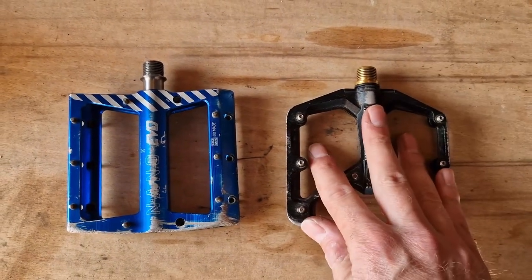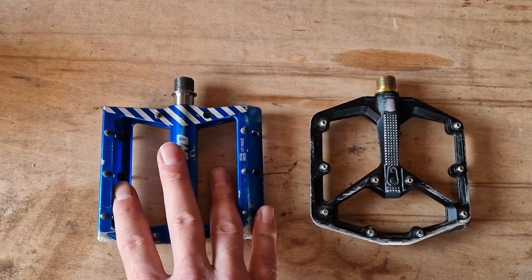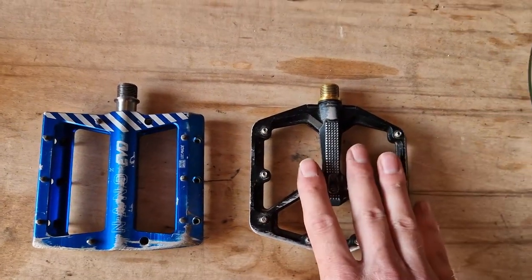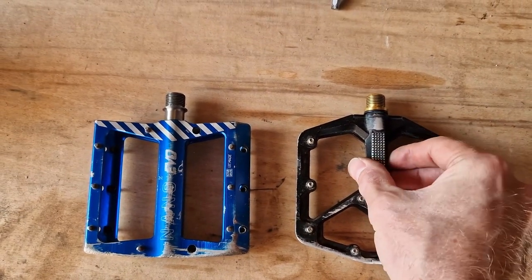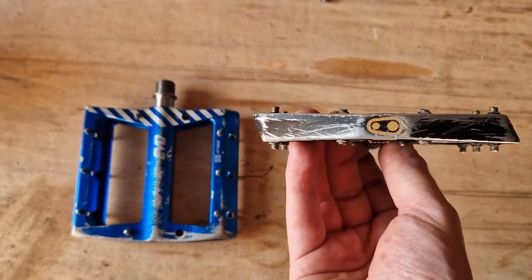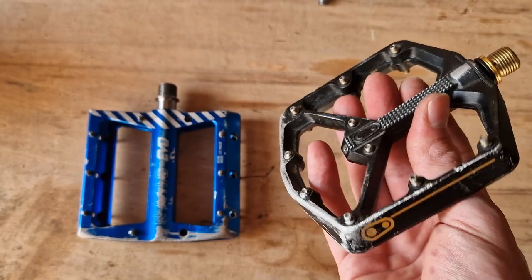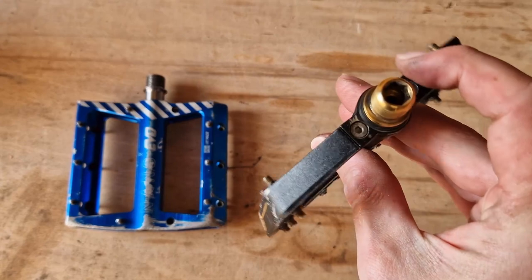Is this mega expensive pedal worth it and is it better than something like the Nano Evo? Let's start with what I like about the Stamp 11 and one of the reasons why I bought it. It is one of the thinnest pedals on the market, so when it comes to pedal strikes you've got less chance of getting one. They are super light, super grippy, and they are easy to service.